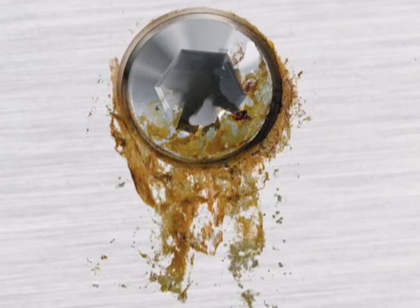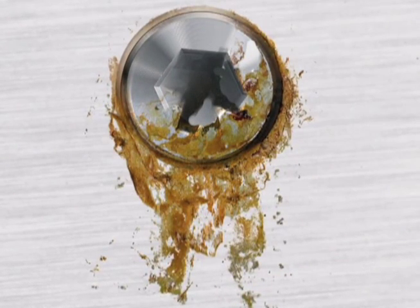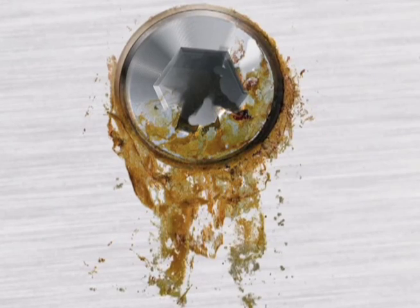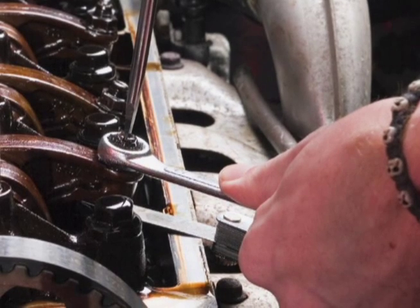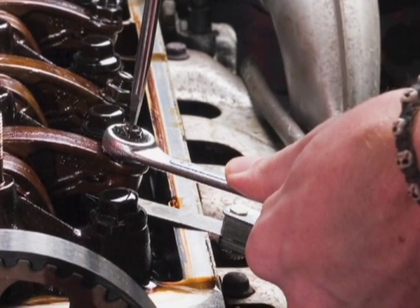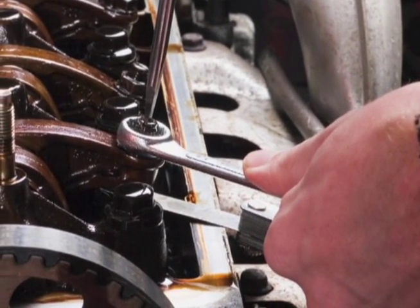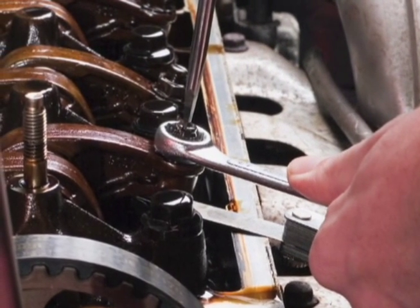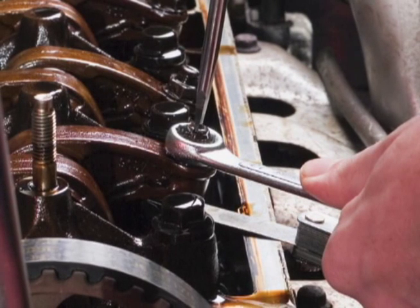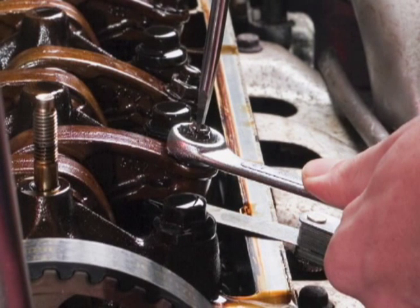This ugly extraneous rust is caused when conventional steel tools are used on stainless steel fasteners. Cross-contamination occurs because conventional steel tools leave behind microscopic ferrous metal particles. Exposed to air and moisture, these particles oxidize. Eventually, the rust will pit the surface and can compromise the integrity of the stainless steel fastener.